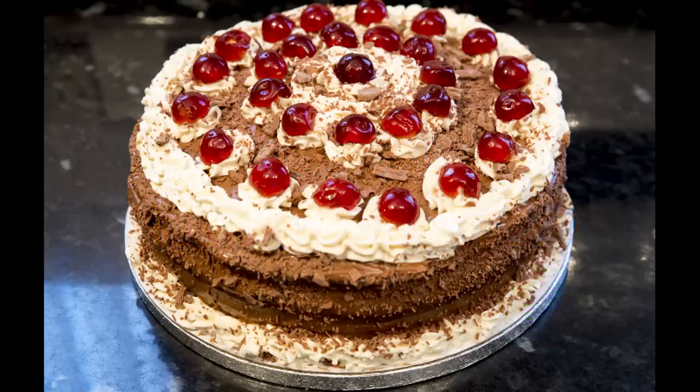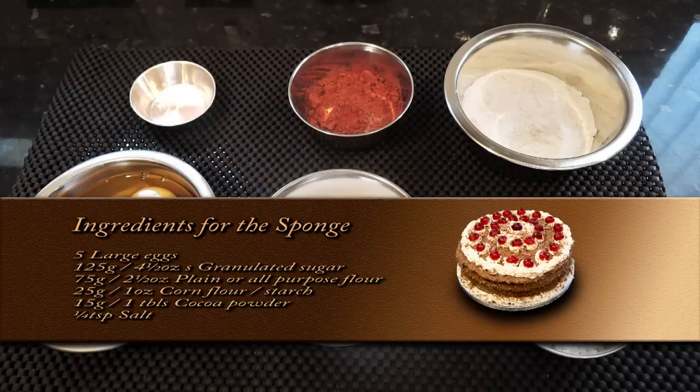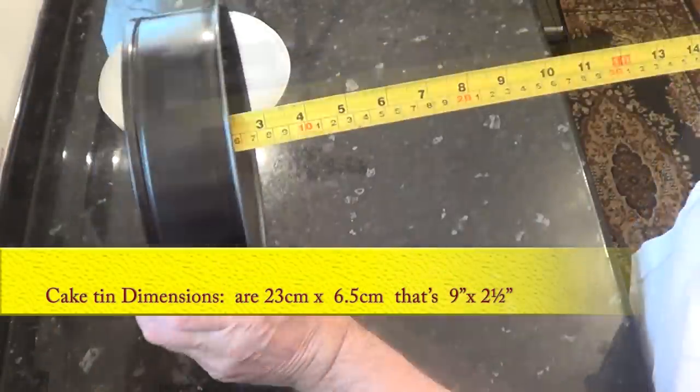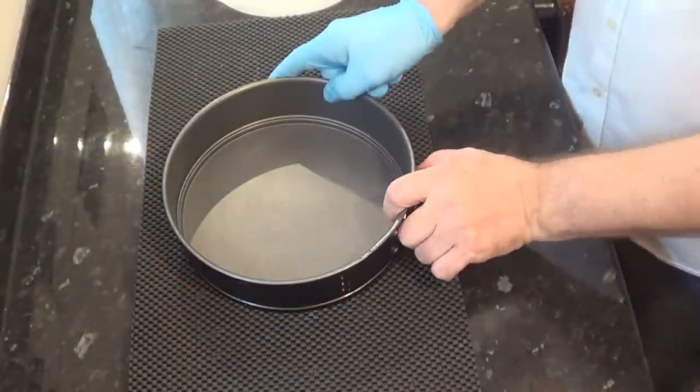I'll start by making the chocolate sponge. It's very easy to make but you do need an electric stand or a hand mixer. Here's a list of the ingredients to make the sponge. I'll be using one of these cake tins — the sizes of the tin are on screen.